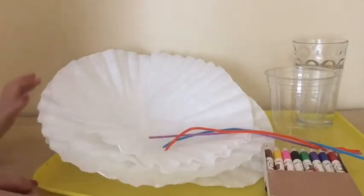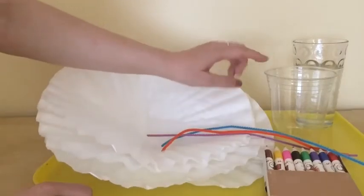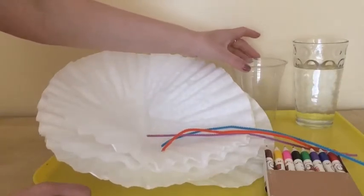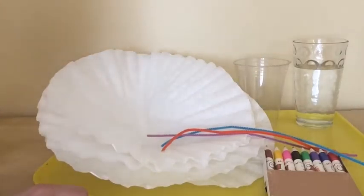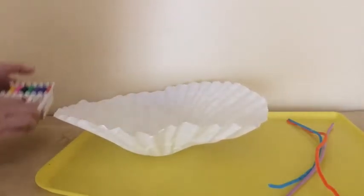There will be more information in the STEAM kit as well. Here are the materials you will need, which will be included in the STEAM kit: coffee filters, pipe cleaners, washable markers, and cups. You can use any cups you have at home — I would recommend clear cups — and water. These are very simple materials.